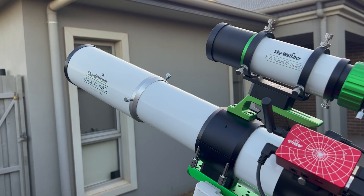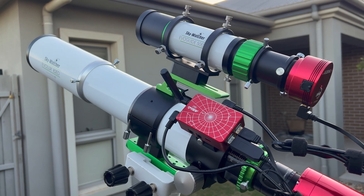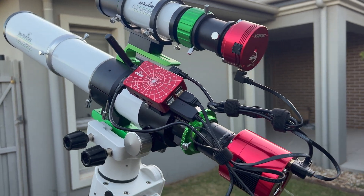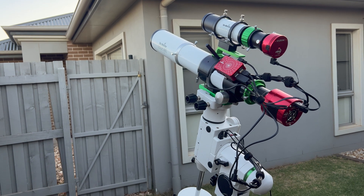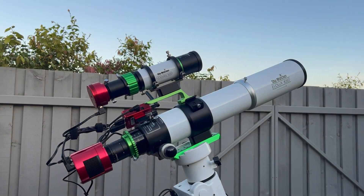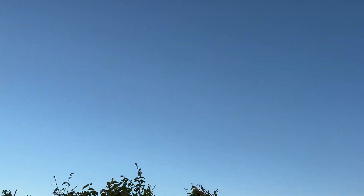Over the holidays I was able to image the Orion, Rosette, and Horsehead Nebula and I'm pretty happy with them all — even with the minimum integration time I had. It's definitely the best picture I've taken of Orion, which I'll show at the end of the video.